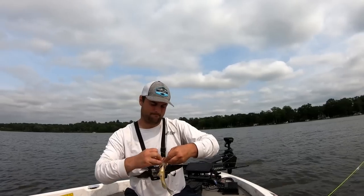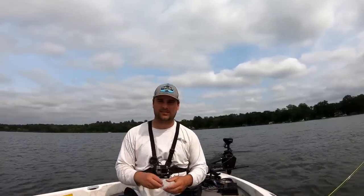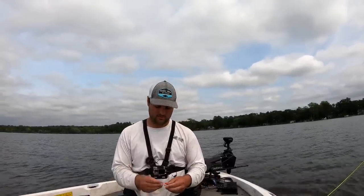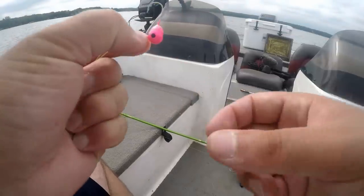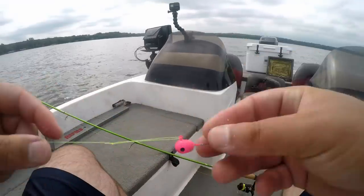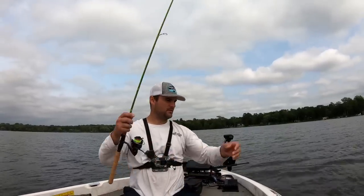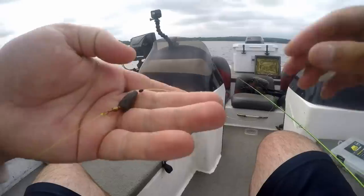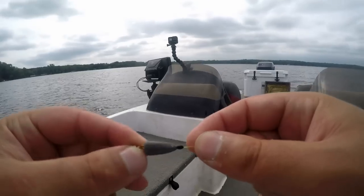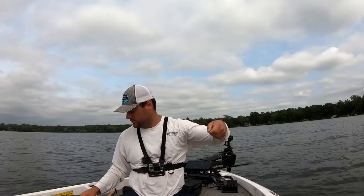Not very big, but a real effective way to catch crappie when they stack up on that hard-to-soft bottom transition — once they get into the fall transition, but even right now in late summer it works great. It's a little floating jig, about a quarter-ounce size but it's all cork, size one hook. Then a barrel swivel and a quarter-ounce bullet weight pinned with that rubber bobber stop. I'll link everything I used below.